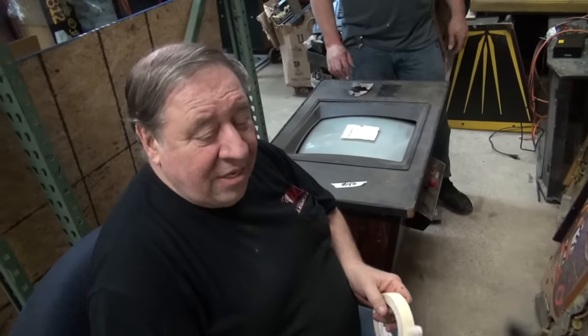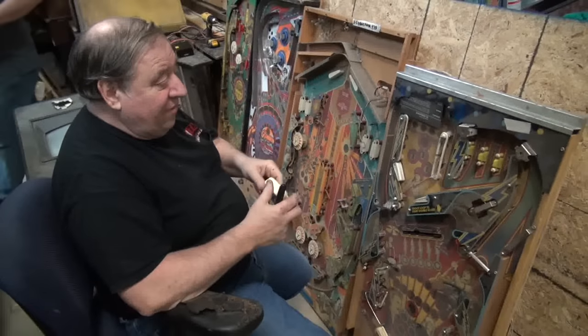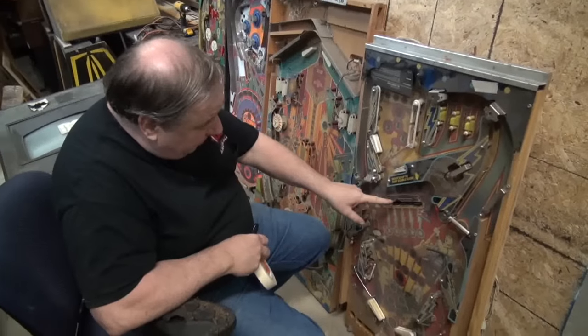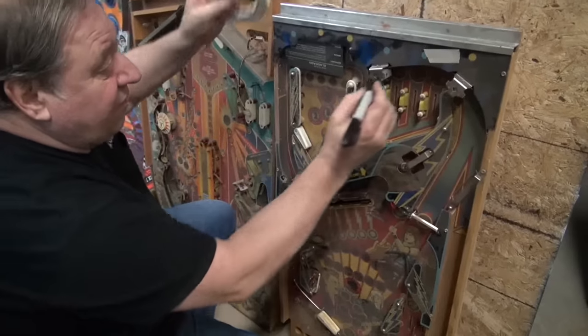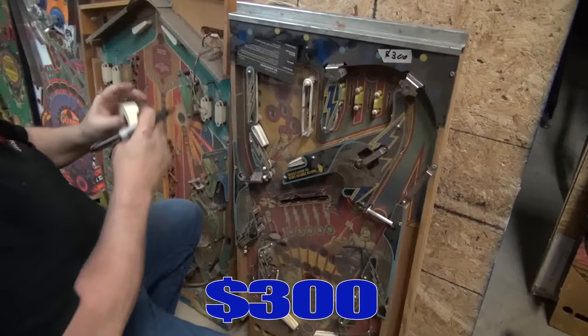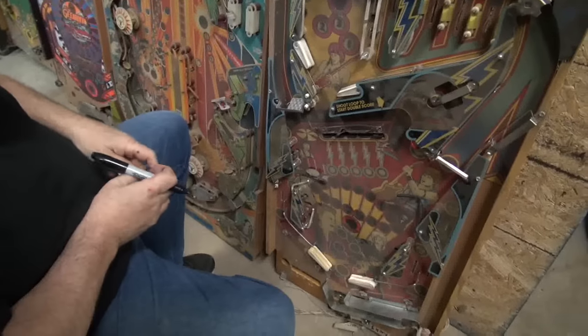We want to sell playfields. Now look — I had these up. I sold a bunch of them. This is what's left. This is a complete rock. The only plastic it seems to be missing is this one and the bow tie. I need it out. If you're looking for parts, I need it out. So I want $300 for it. The cables are still on it — the playfield's in great shape.